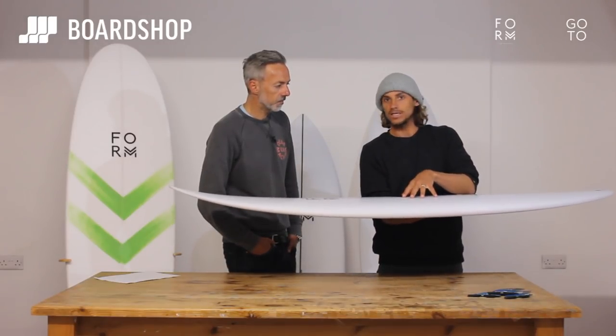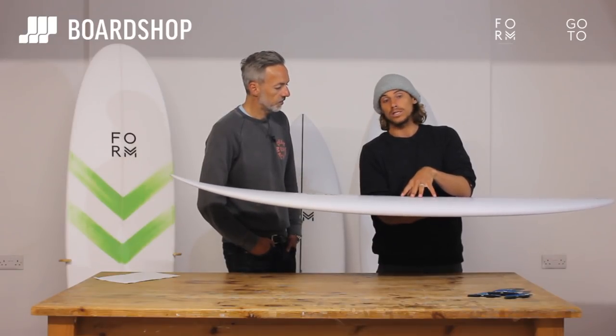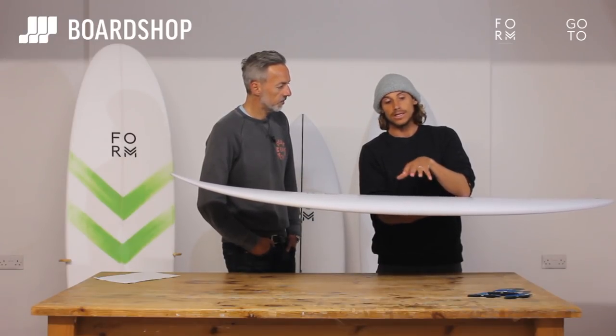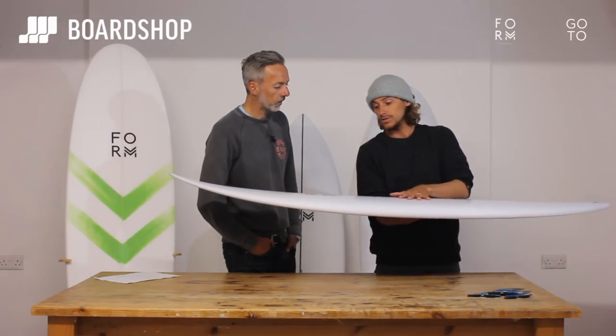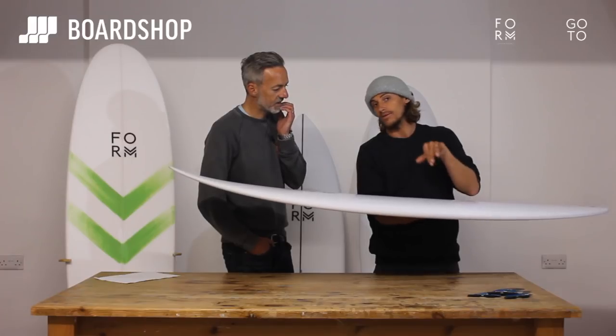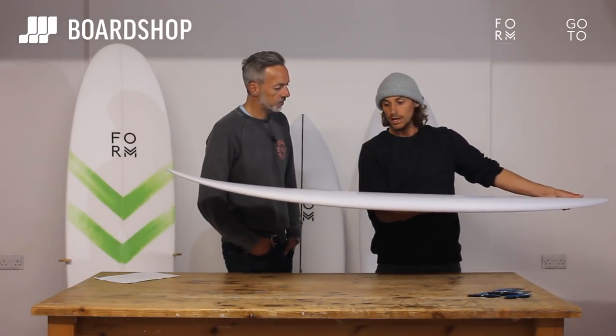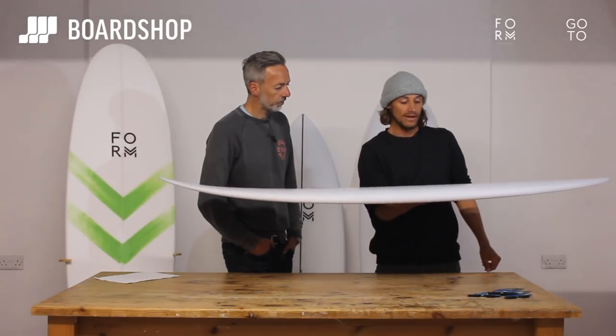But the bottom shape, the single, and the rockers have all stayed the same. All these boards come off a little magic file that we've had for probably a good 8 or 10 years. It just worked — something clicked, and that's the file I've stuck to. All of the boards in the range are just geared around a lot of speed and drive, effortless speed.